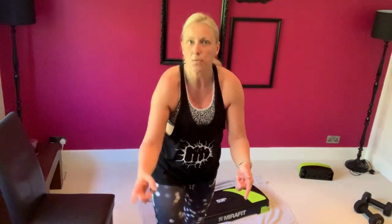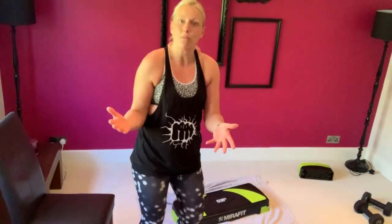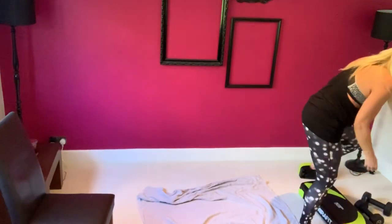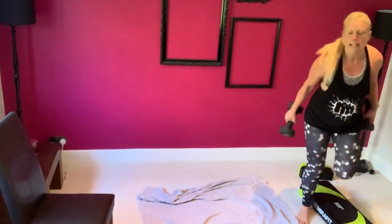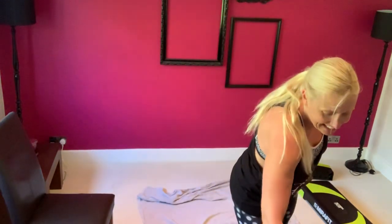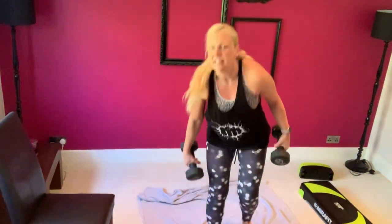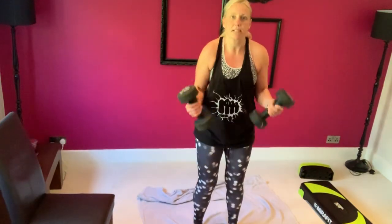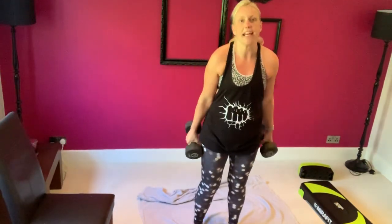Right, let's work your biceps. I'm going to pick up a couple of hand weights — a bar probably works better if you've got one. I've picked up something quite heavy — we'll see. Go! I'm going nice and slow because my weights are heavy. You can choose any kind of grip you like — you can go with a hammer grip or an underhand.